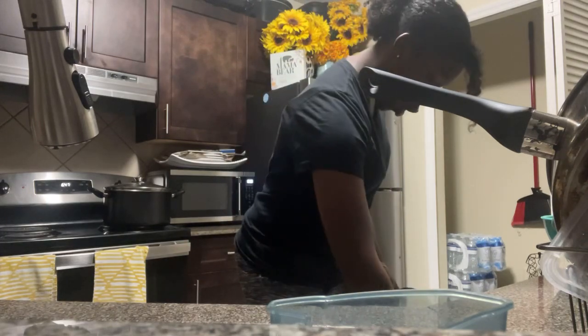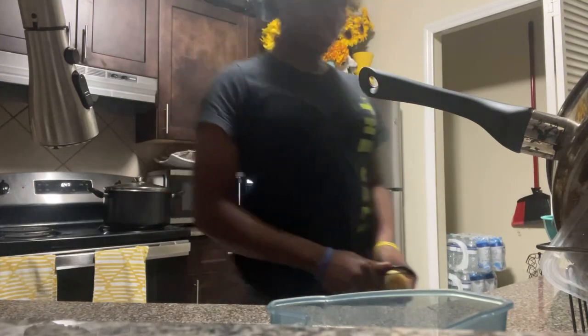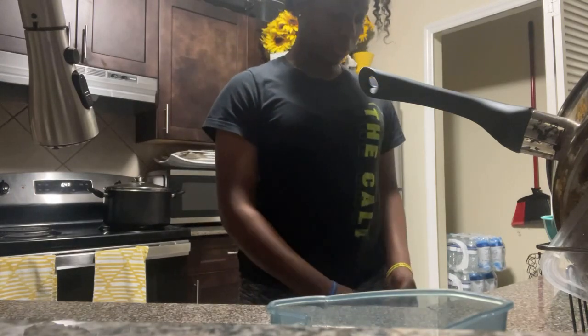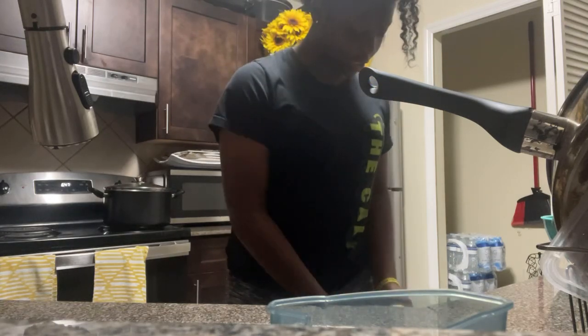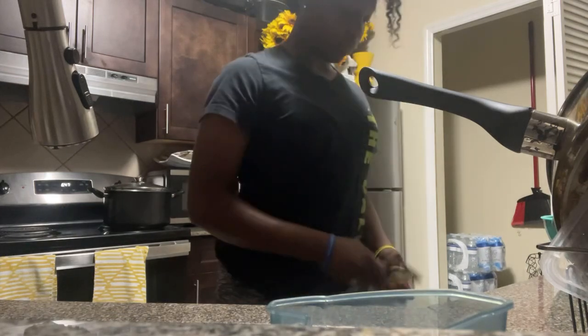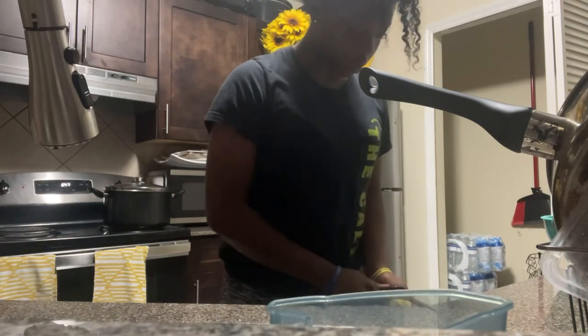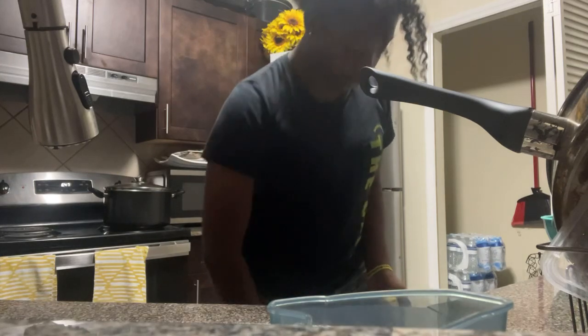Have y'all ever dropped the potato when you're trying to peel it? Because I have, and usually I just put it back - I don't even throw it away. I mean it's gonna get boiled anyway so all that stuff is gonna come off of it, so you really don't need to throw it away.